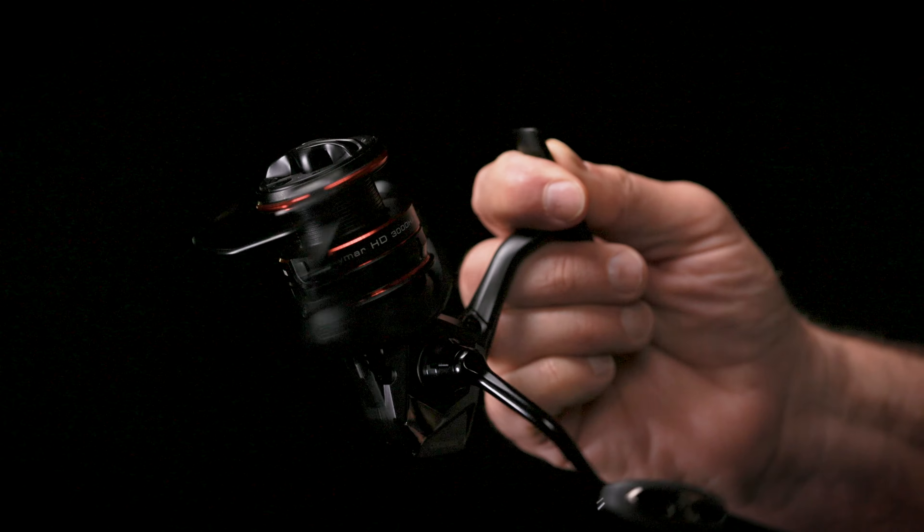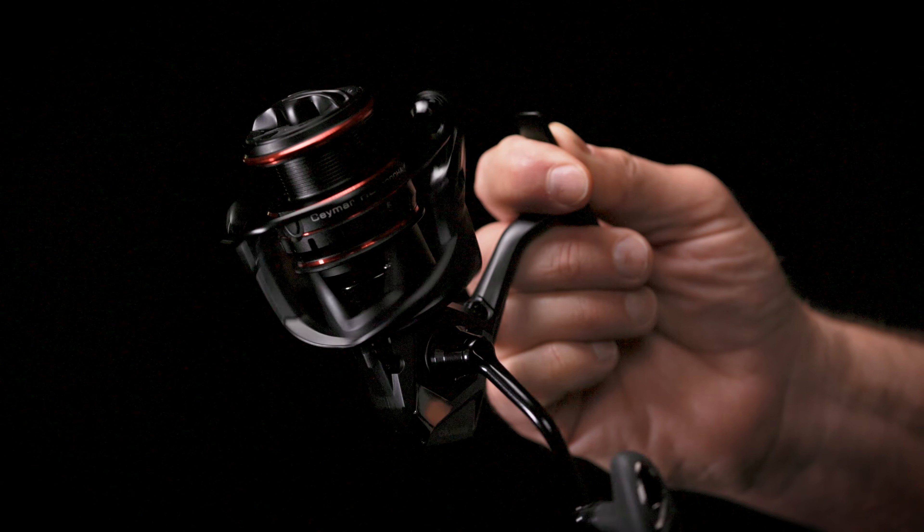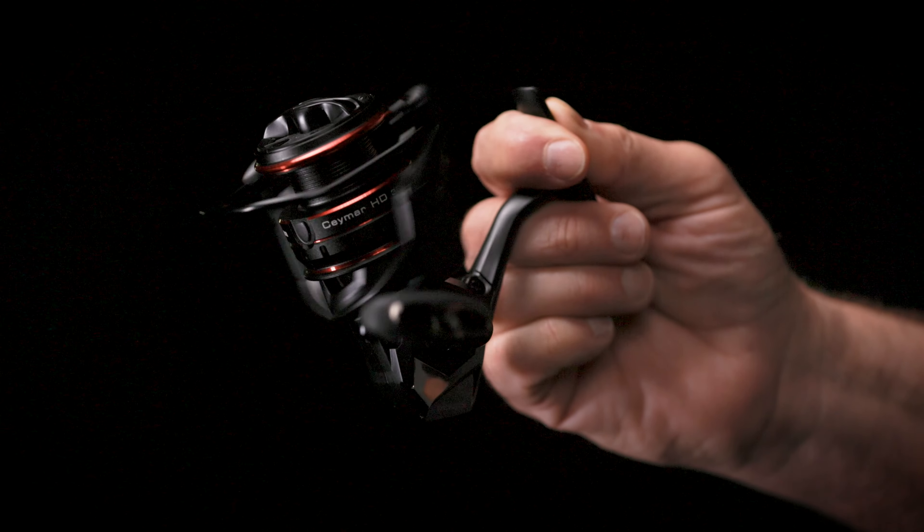Inspired by performance, the new Seamar HDA spinning reel from Akuma is packed with a range of advanced features and enhancements. The Seamar A is designed for everyday fresh water and light inshore anglers seeking to elevate their fishing experience.